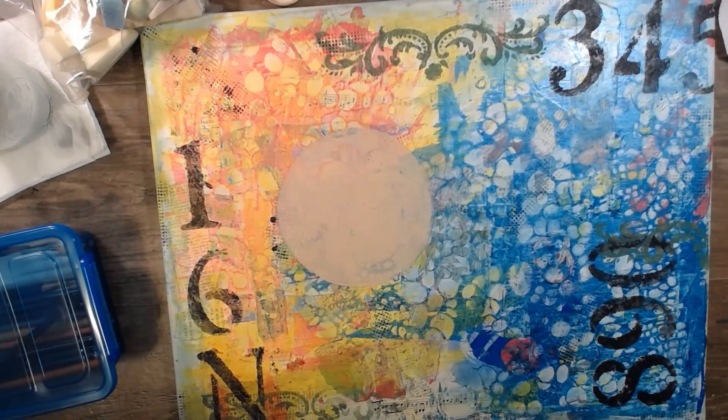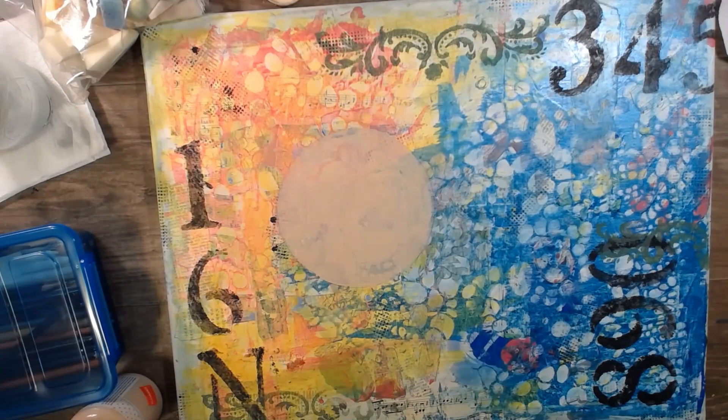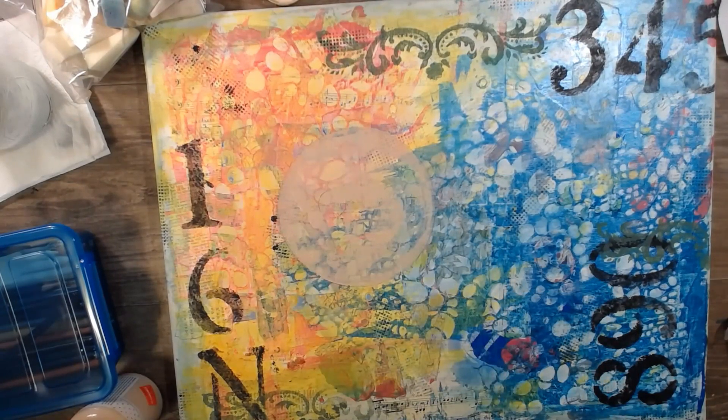I want to pick some of this off. This is thick paint — I just want to wipe some off. That is really thick paint, and it's kind of funky. Oh — what's this? Acrylic medium gloss.